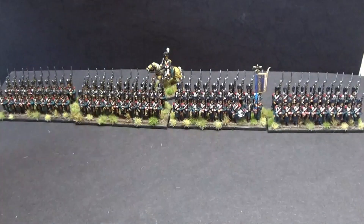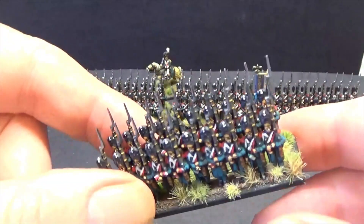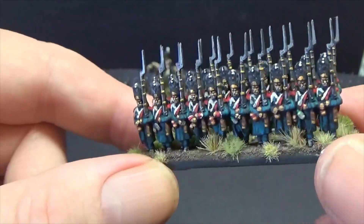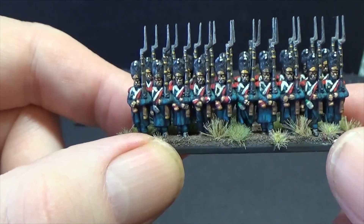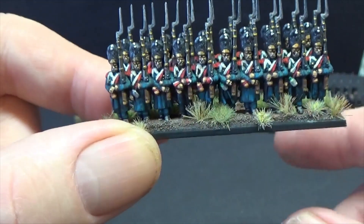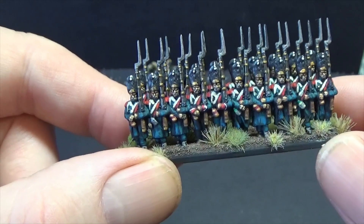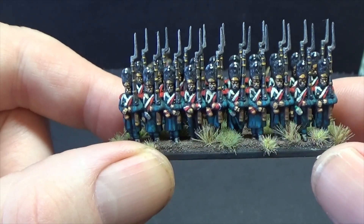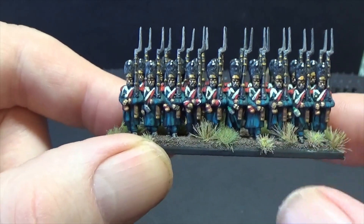Right guys, thanks for joining me at the bench. There'll be some photographs at the end because I've just taken them so I can put them on eBay, probably Sunday with some other odds and sods, 28 mils I'm selling off. The blues are in AK range next gen third generation colours, dark sea blue with Mediterranean blue, which gives it that lighter colour.